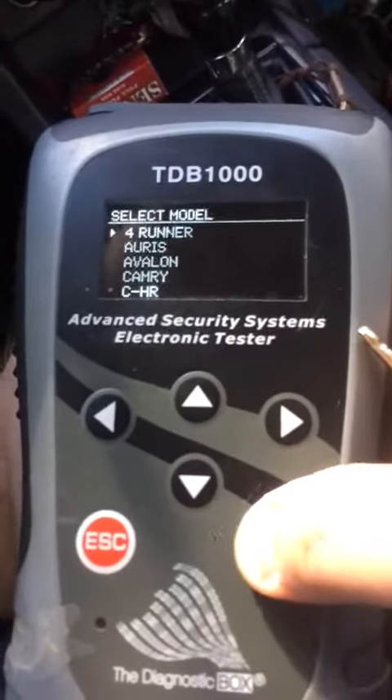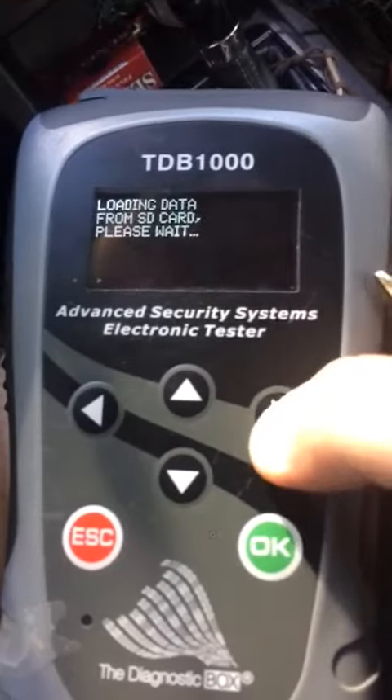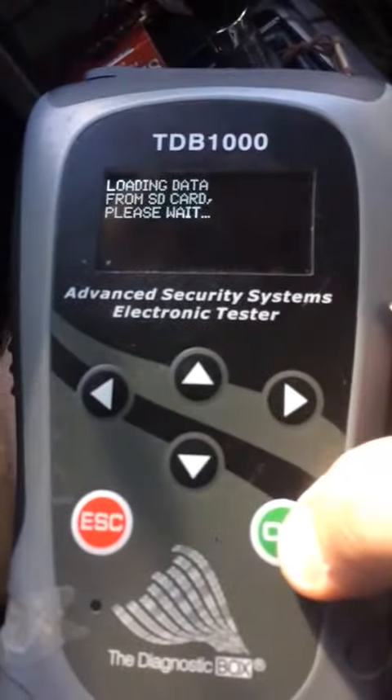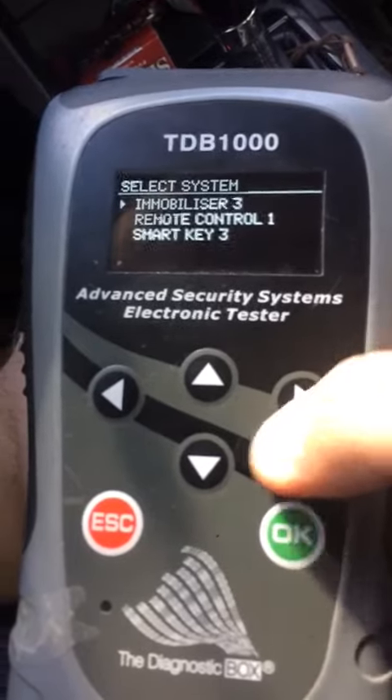Go to Toyota, Corolla, Key Coding, 2014. Go to Remote Control.